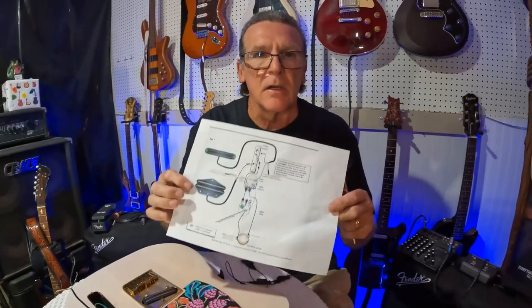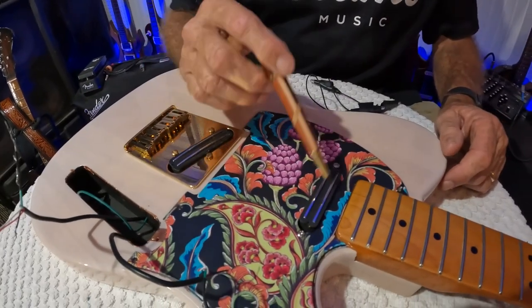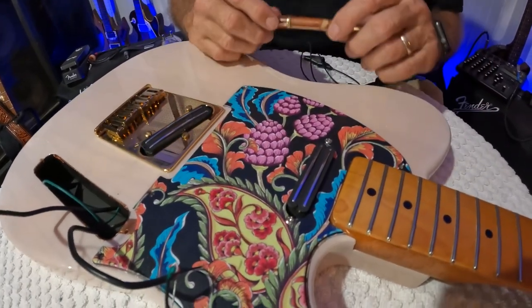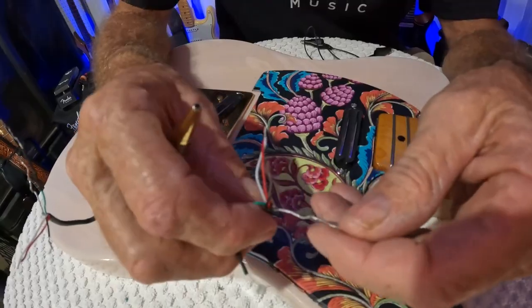The pickups we're using are Hot Rails. I'm using Seymour Duncan wiring for them. You can get on the internet and Google just about every pickup company - even boutique companies have a wiring diagram. All these Hot Rails are is a humbucker - they're just a humbucker, the same thing as big humbuckers. They just put them in a small package for Strats and Telecasters.